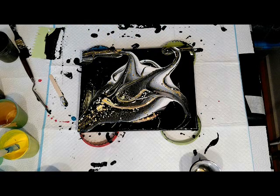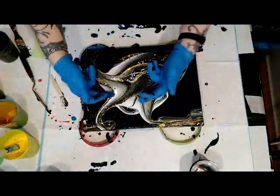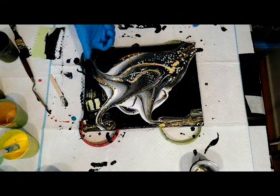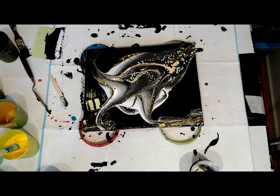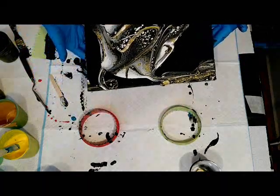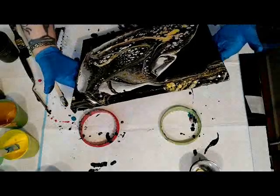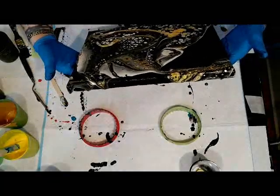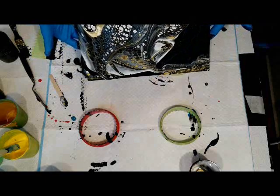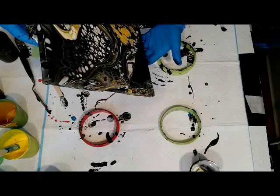I always see things in my paintings — this looks like an animal without a head. I'll turn it so you can see what I see: two legs, a tail, a body like a dino, and this is the neck, but there's no head. Do you agree? My husband always says I'm crazy to see all kinds of stuff in my paintings. But I really like the cells — they are developing near my nose. And the yellow turning green? I think it's not happening as much as I was afraid of.